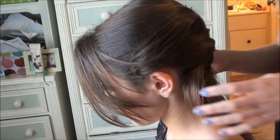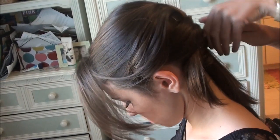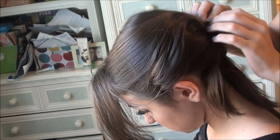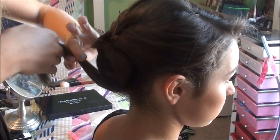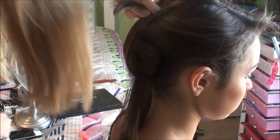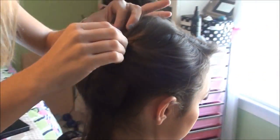When you get to the end, it's going to start looking kind of funny, obviously. So you're going to take these two pieces and kind of cover the bobby pins, and you're going to wrap them back in — this is going to be covered. Then you're just going to take these final pieces, bring them up, and bobby pin them down.